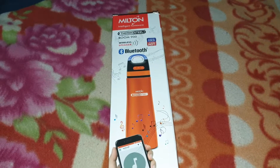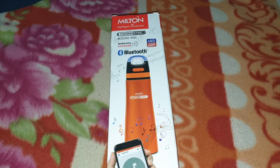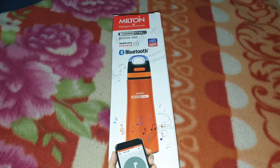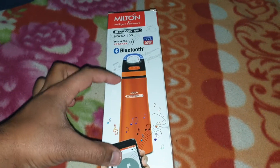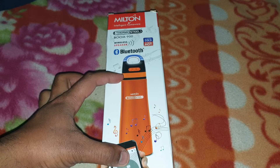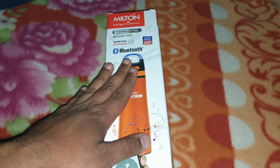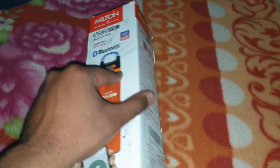Hi guys, I'm back with another video. This time we're going to do the review of the Milton Thermosteel Boom 900. It's a wireless speaker with a thermos below it that can hold about 900 ml of liquid, hot or cold, whatever your preference is.